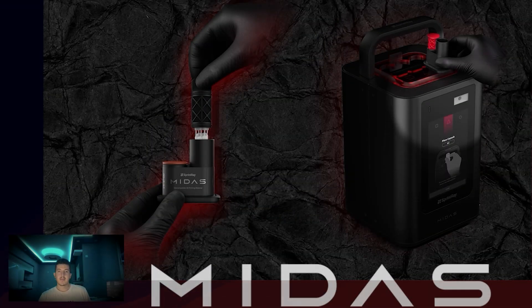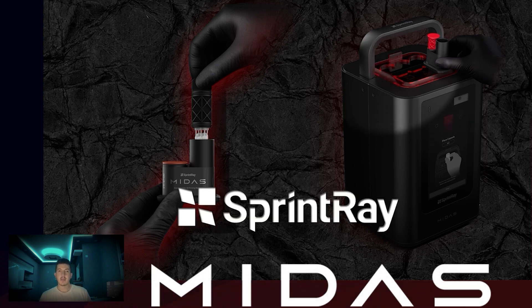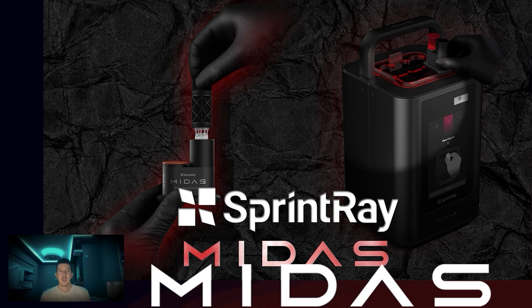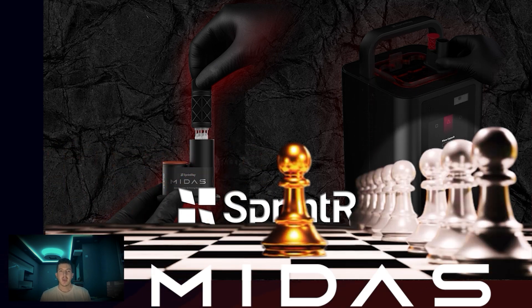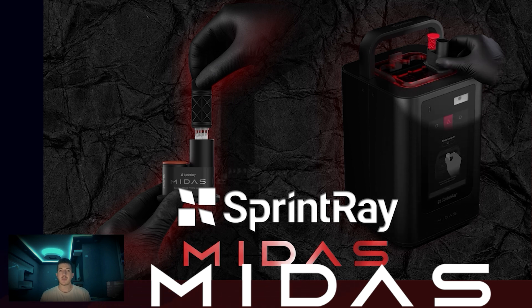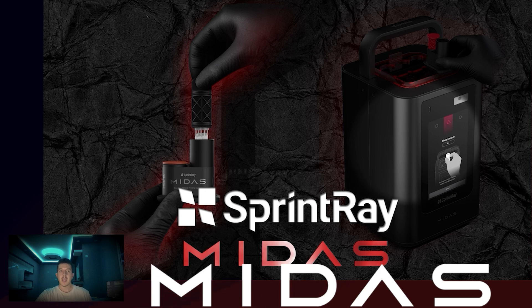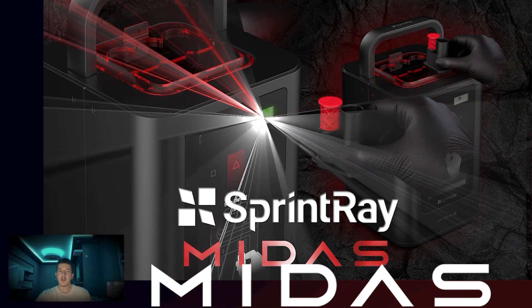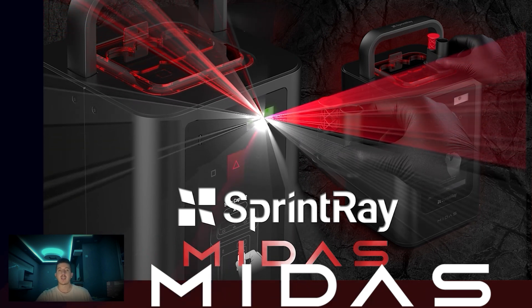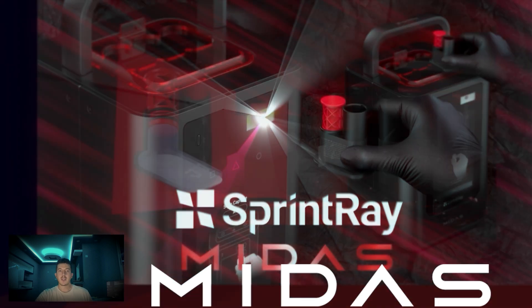Welcome back to our channel. Today we are diving into the revolutionary Sprinter MEDAS 3D printer, which is a true game changer in digital dentistry. Whether you are an experienced practitioner or just starting out, the MEDAS is set to transform your practice. Let's explore its incredible features and how it enhances your workflow.